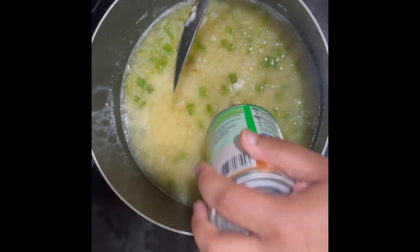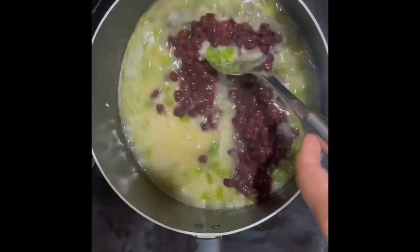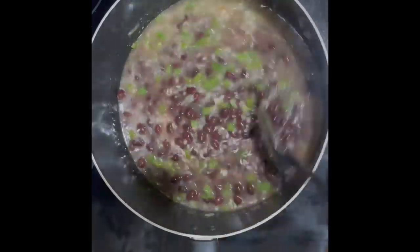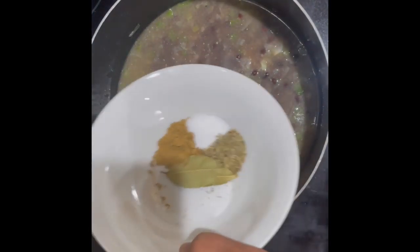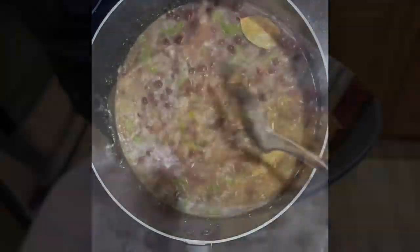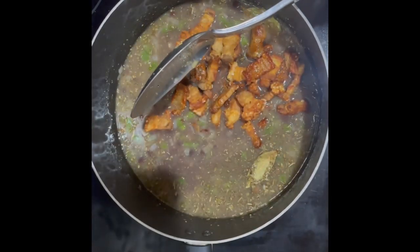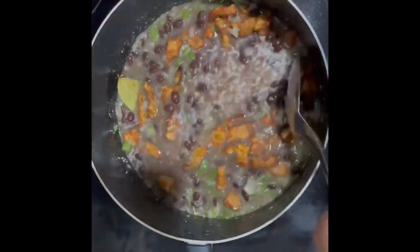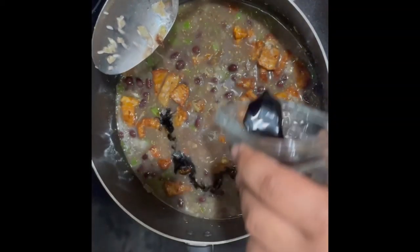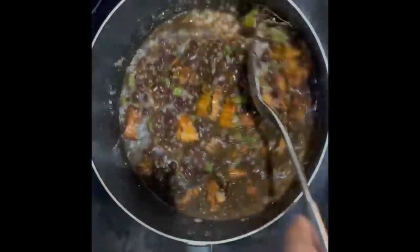Next, go ahead and add your can of black beans, followed by the mix of spices that we made earlier. Add black coloring to the rice. After that, cover it and put it on low heat until the water is completely evaporated.